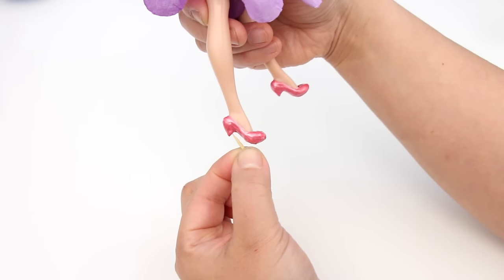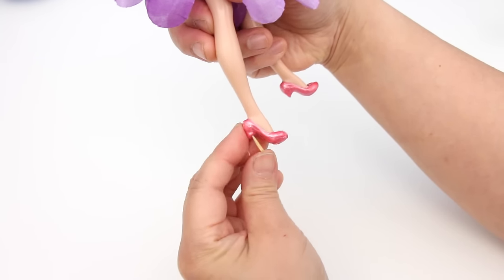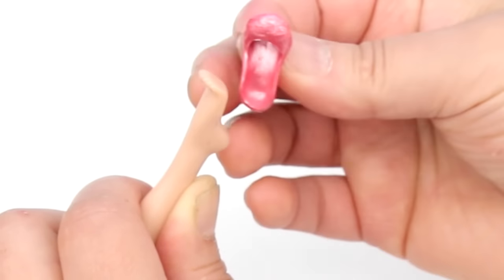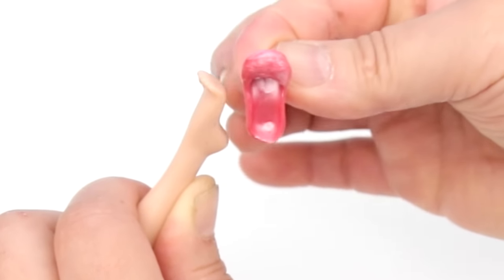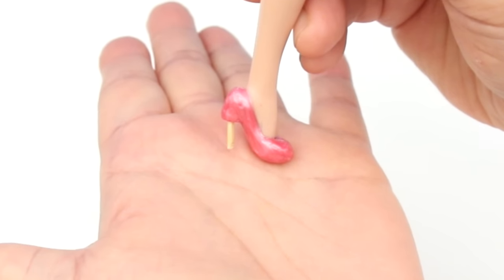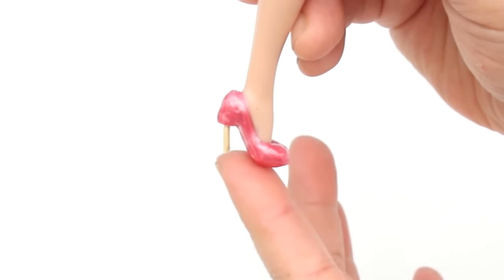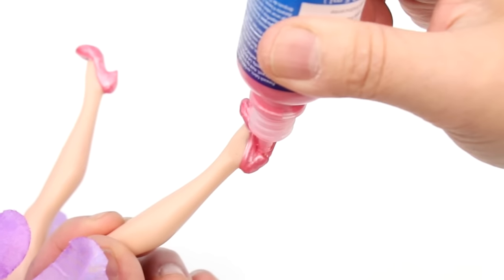Take the pointy end and push it into the kitten heel — it'll look like this. Check inside to make sure it didn't poke through; if it did, you'll have to cut the toothpick shorter. Put the shoe on a flat surface to check the length of the heel. It's okay if it's a little too short, but if it's too long, that's no good.